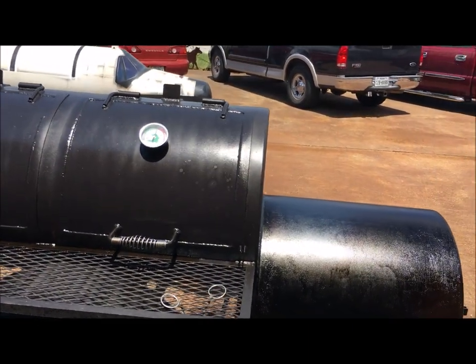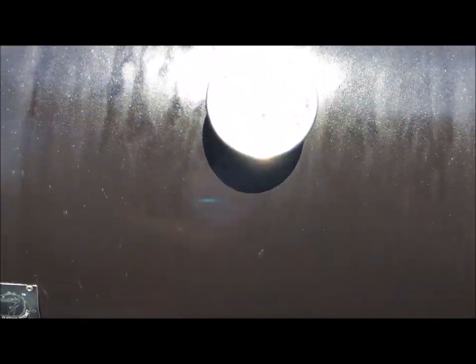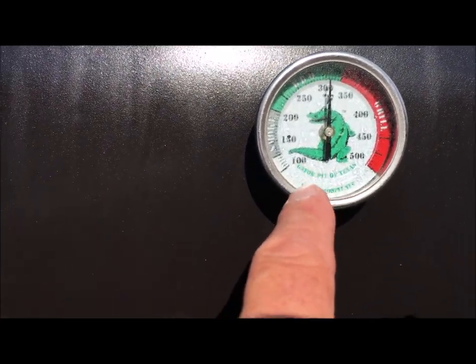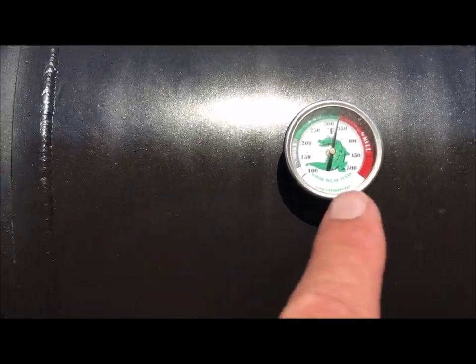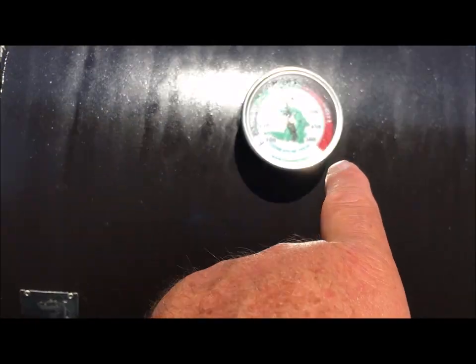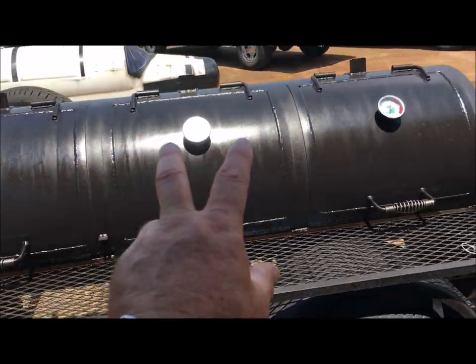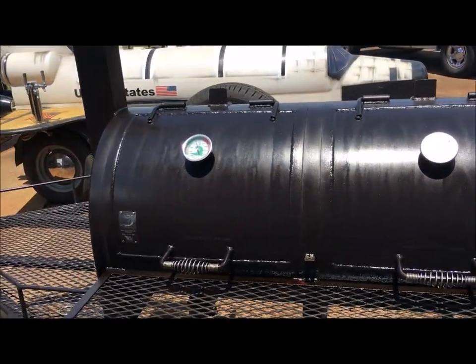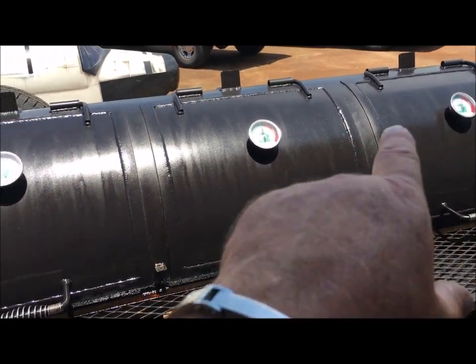I came back out about 10 to 15 minutes after that last video clip. I did adjust my tuning plates — I'm working on tuning this thing because I'm going to use it this weekend. Now as the pit's cooling down from running over 450 degrees earlier to bake the oil on, my gauges are starting to even out. I'm running 275 here, 300 here, and about 325 here. As this thing cools down those gauges are going to start evening out, and I can adjust the plates again until I get it running spot-on dead even all the way across.